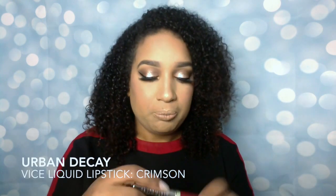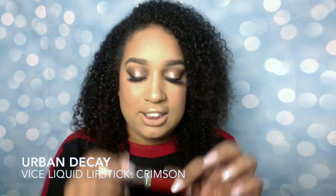Let's just top the whole look off with a waterproof lip. I'm going to be using Urban Decay — and a Sephora red. This color is actually called Crimson and it's a matte one — it's the Vice liquid lipsticks. And there we have it. This is the final look! Thank you so much for tuning in. As always, like, share, and subscribe. Comment down below what you would like to see next — I'd love to recreate something just for you, and I will see you at the next one. Take care!